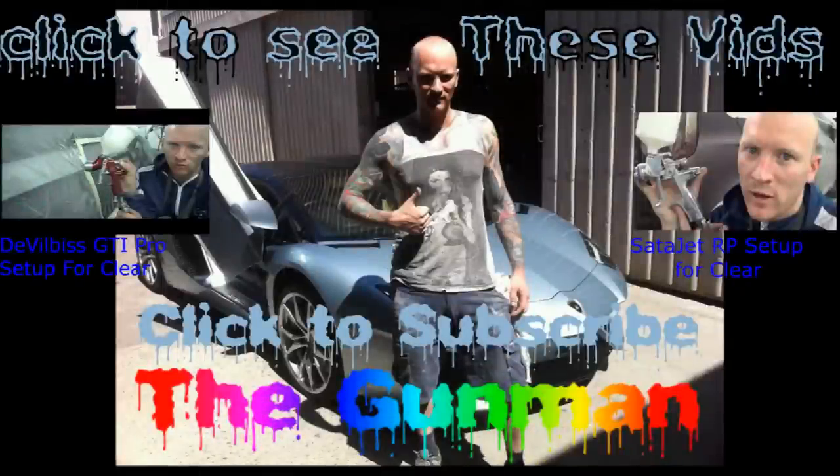I'll be uploading the footage of the paintwork for these separately soon. Here's a couple of other videos you can check out — the GDI Pro setup for clear and the SarderJet RP for clear coat. Thanks again for watching — this has been another Gunman Production. Goodbye.